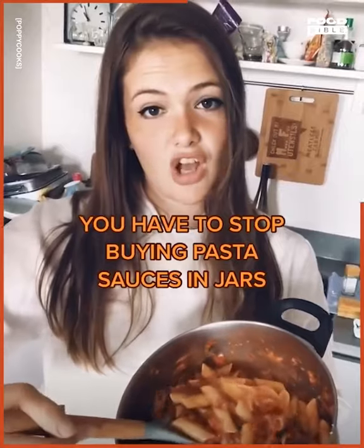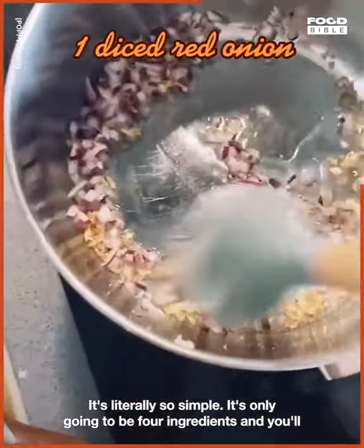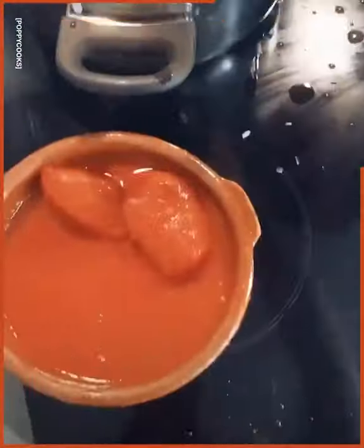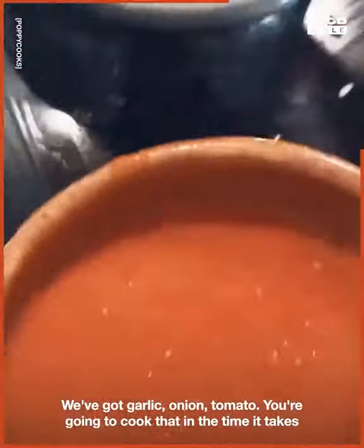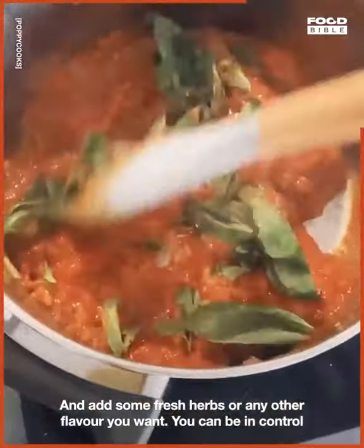You have to stop buying pasta sauces in jars — it's literally so simple. It's only going to be four ingredients and you'll probably have them in your fridge already: garlic, onion, tomato. You're going to cook that in the time it takes to cook your pasta and add some fresh herbs or any other flavour you want — you can be in control of your pasta sauce.